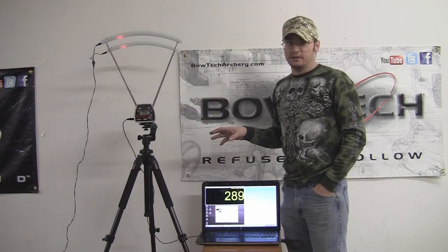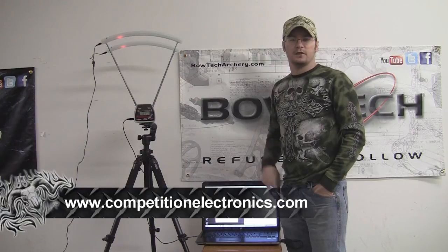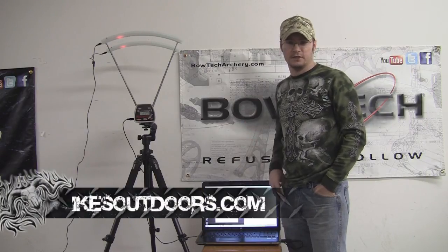Pro Chrono has a lot of other stuff besides what we've got here — this is just the tip of the barrel of what they've got. Check that out at CompetitionElectronics.com. For more product reviews, how-to videos, and hunting videos, be sure to check out our website and bow reviews at IkesOutdoors.com. Appreciate you guys watching. Thank you.